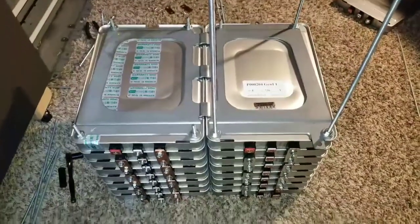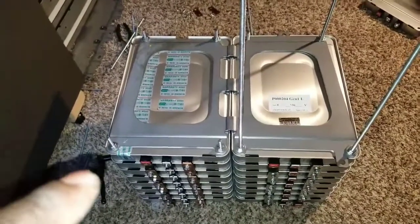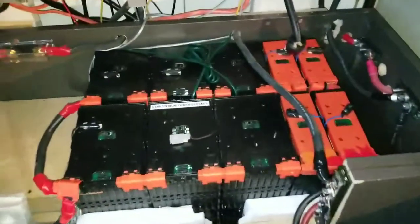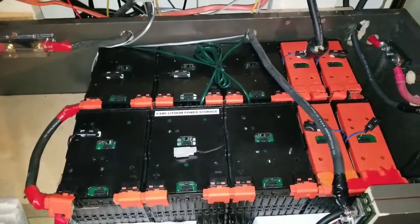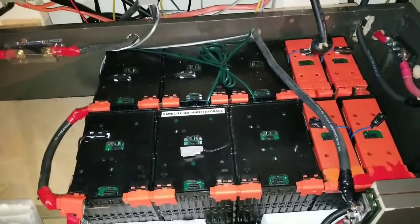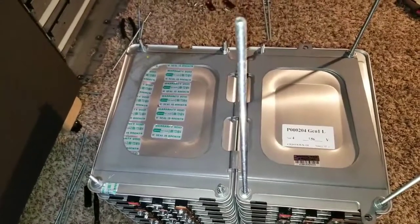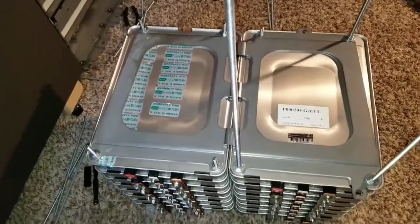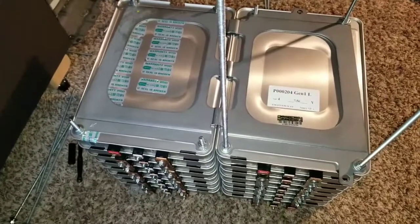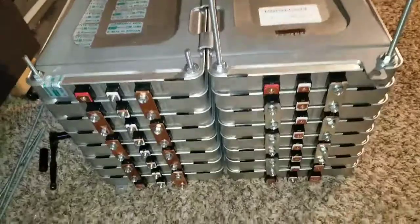So having 16S of Nissan Leaf brings me to where I can tie these batteries together with the Ford Focus, which is also a 16S right there. I can tie the Nissan Leaf plus the Ford Focus, which is eight kilowatts right here. This one was seven kilowatts because 3.5 times seven batteries equals 3.5 — so that gives you seven. Now I already added a kilowatt which is two batteries, giving me a total of eight kilowatts, plus 3.5 plus 3.5.